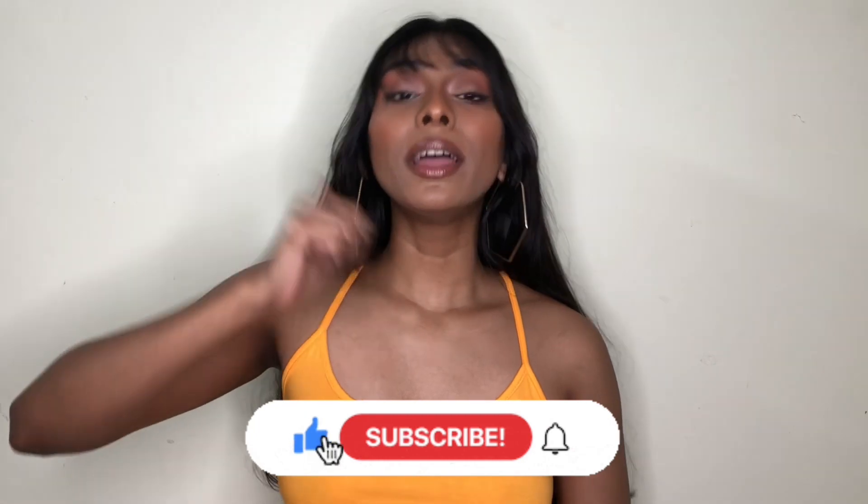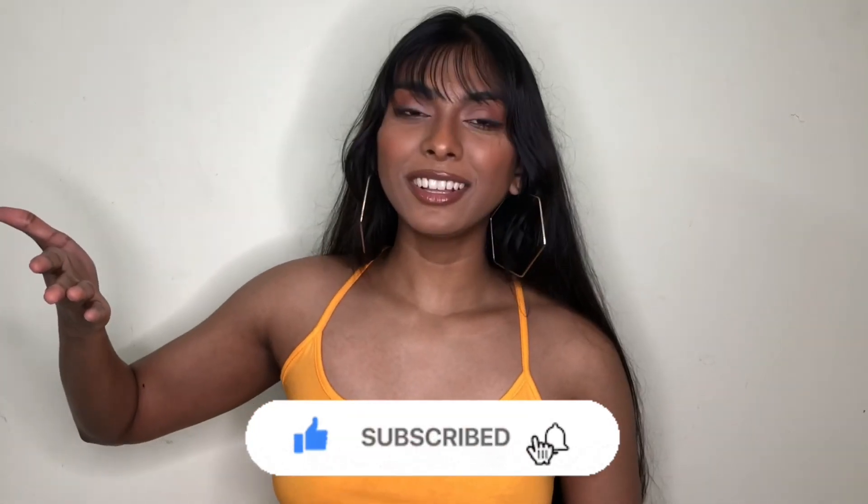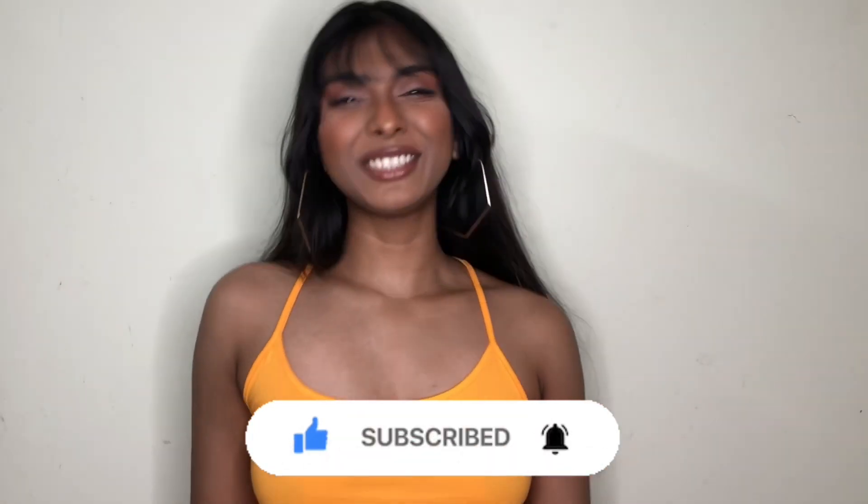There you have it — that was my haul from Pretty Little Thing. I hope you guys enjoyed this video. If you did, don't forget to give it a thumbs up, subscribe to this channel, and hit the notification bell to stay updated every time I upload a new video. That was all for today and I will see you in my next video — bye!